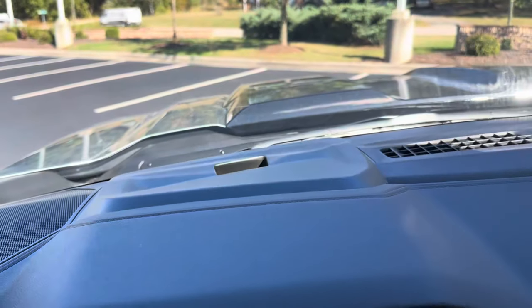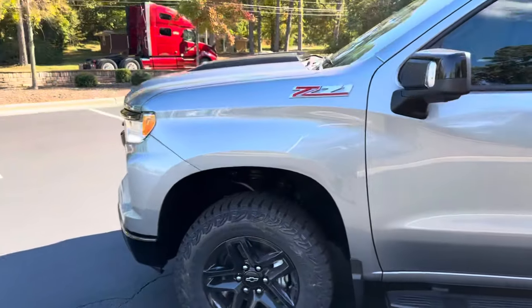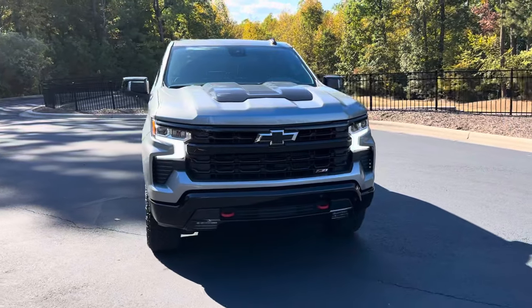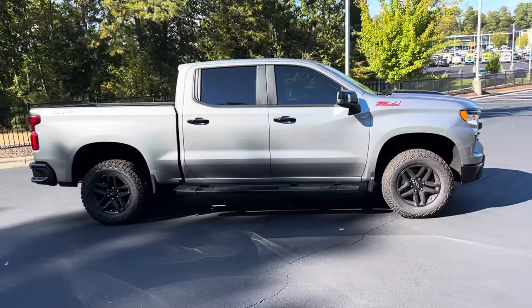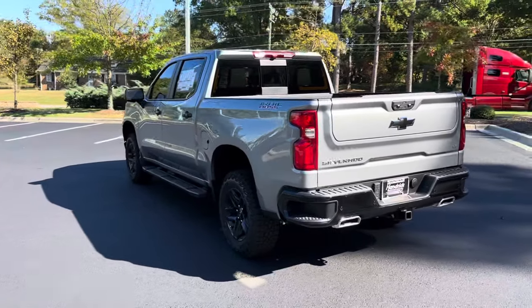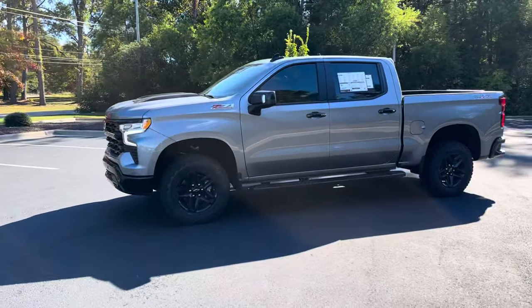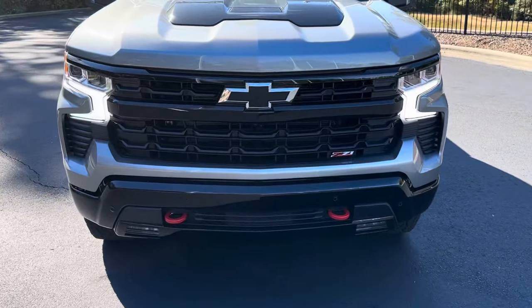That's pretty much everything on the inside. MSRP on this particular one is around $68,000. Let me know down below how you enjoyed the video and what you think of the 2024 LT Trail Boss. I have a ton more videos coming out on all the new 2024 models, so stay tuned. If you have any questions feel free to post them below — I'll try my best to answer all of them. Make sure you like this video, subscribe down below, and I'll see you next time.